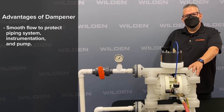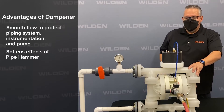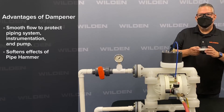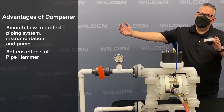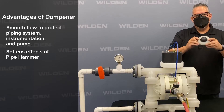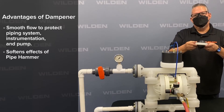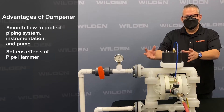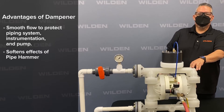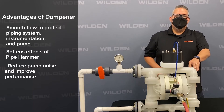The pulsation dampener also reduces damage caused by water hammer or pipe hammer. In a typical instance, the pressure coming back from the acceleration head returns with such force it causes damage to pumps and pump components. This one took the valve ball and actually pushed it right through a valve seat. A pulsation dampener will absorb that energy before it gets to your valve balls, causing less damage to internal components.